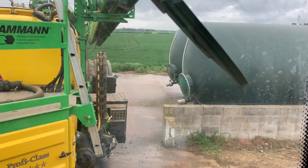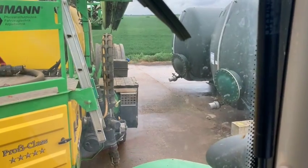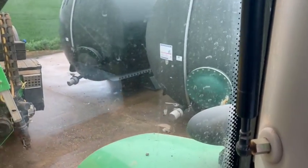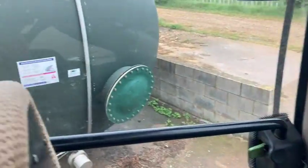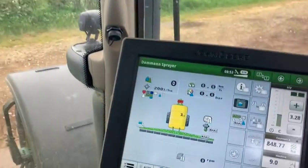Here we are, we've arrived at the tanks — the two tanks. There's a fill-up, get the sprayer backed into position. Now we'll alter the sprayer settings.